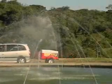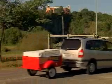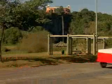Multi-use tow cart. The multi-use tow cart is constructed in fiberglass and is propane gas operated.